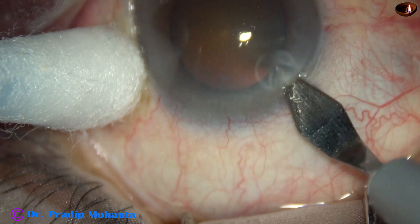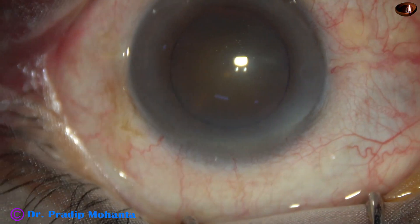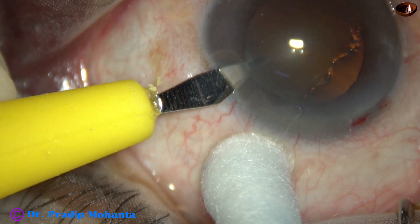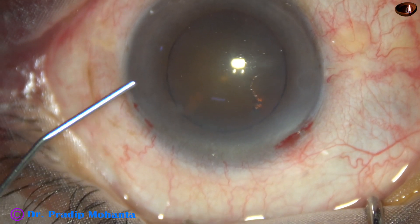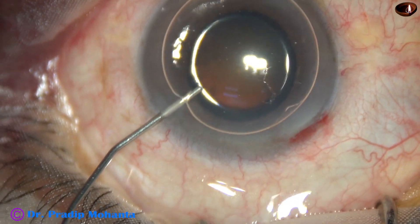This is the main incision with a 2.8 millimeter steel keratome at around 11 o'clock. Now a side port is made on the left side of the main incision, about 2 and a half to 3 clock hours away. These incisions are mid-limbal and include some capillaries.